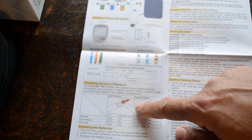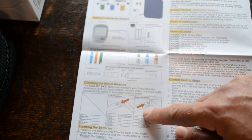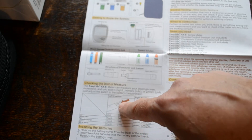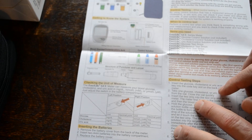This meter can be switched between millimoles per liter, which is the common English or UK display, and grams per deciliter, which is the international and North American display. There is a switch function in the meter which you can just select which scale you'd like your results displayed in.